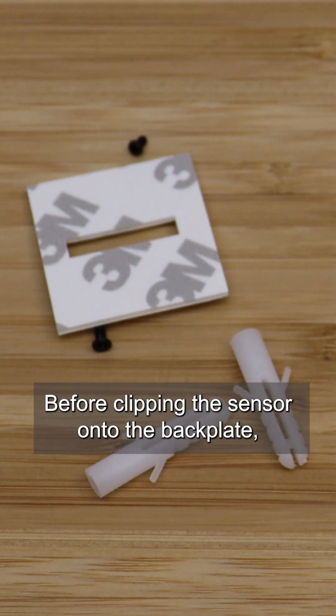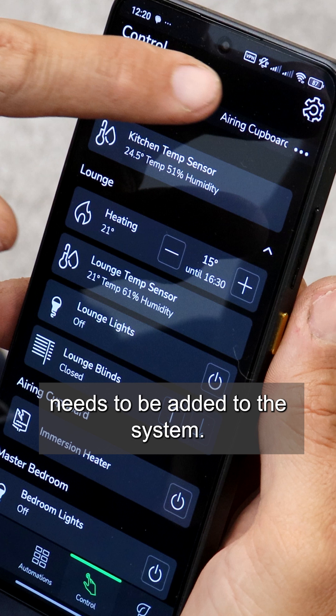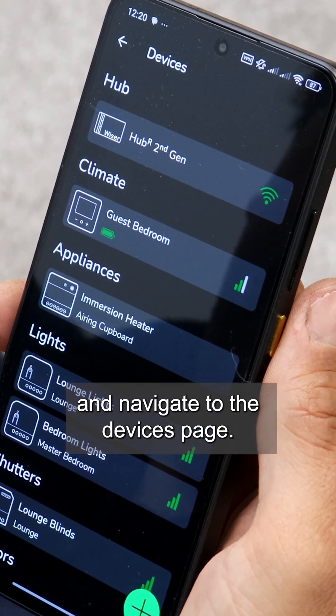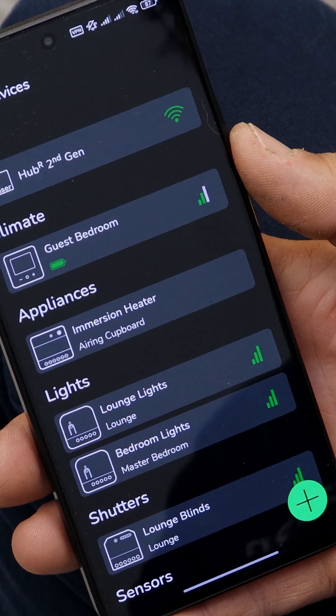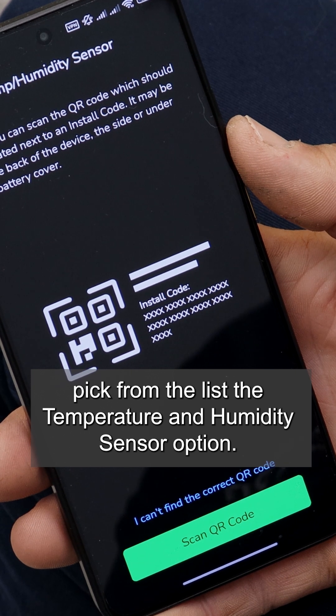Before clipping the sensor onto the back plate, the Wiser temperature and humidity sensor needs to be added to the system. Launch the Wiser Home app, navigate to the devices page, click the plus button, and pick from the list the temperature and humidity sensor option.